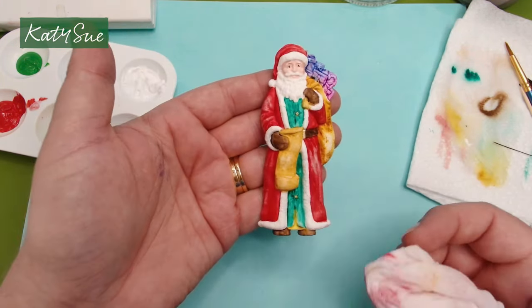Pop that onto some paper towel and let them dry. When those are dry, we'll come back and paint those.